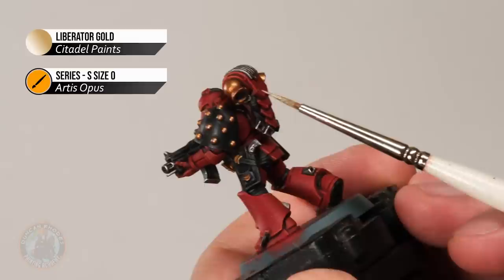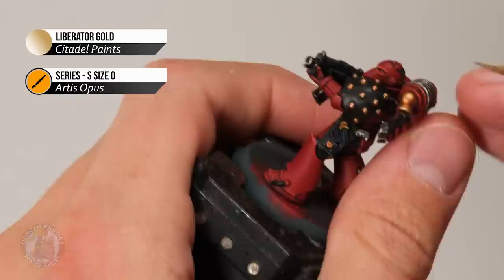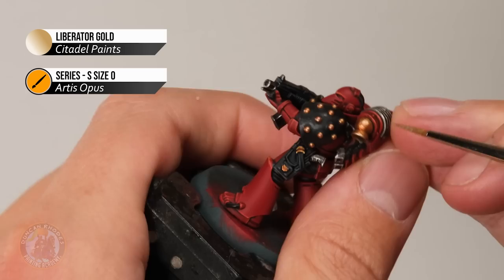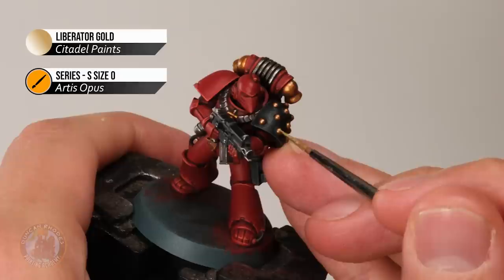Once the silver is done, highlight the gold detail with Liberator Gold as an edge highlight — looking for all the corners. There are a few other details to pick out too: paint a line close to the top of the backpack nozzles to catch the light, and for the studs, since they don't have any real edges, do a dot of this colour towards the top of each one where the light's going to catch.